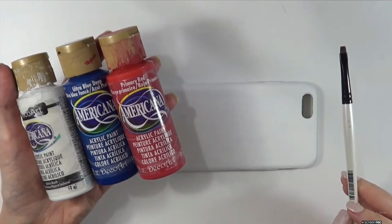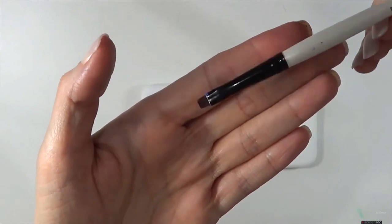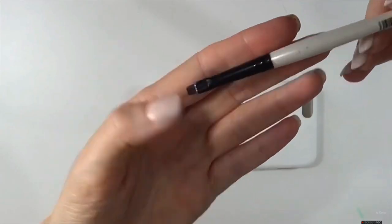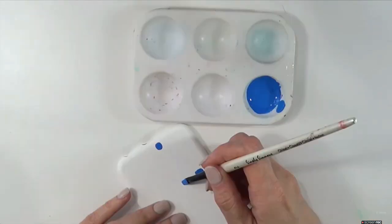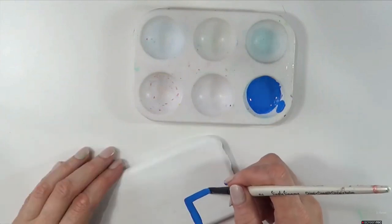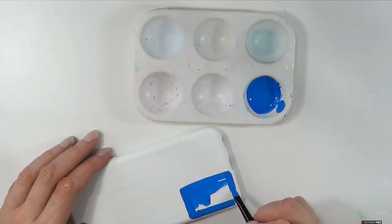Once that's done and dry, I'm going to go back with my white acrylic paint, some blue and red, and this brush — it's really thin and detailed, I got it at Hobby Lobby. I'm going to be customizing my own shade of blue by just mixing the blue and white.